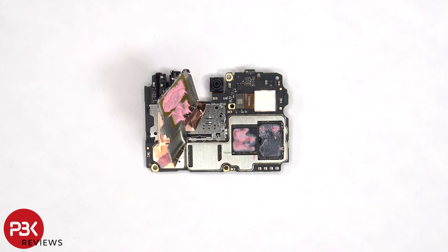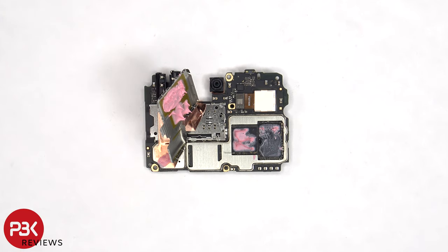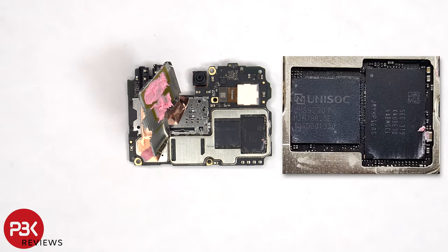Once the shield cover has been removed, we can see more thermal paste on top of the processor and RAM. The ROM or storage chip is located underneath the covered shield. Here's a better look with the thermal paste removed.